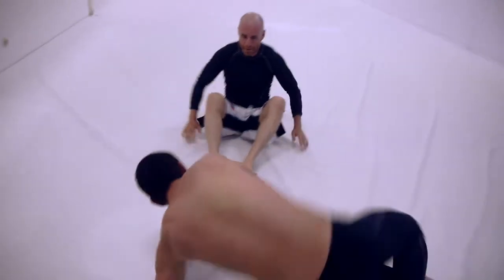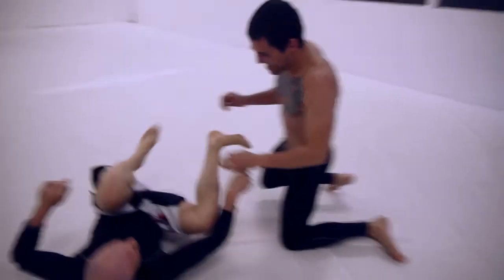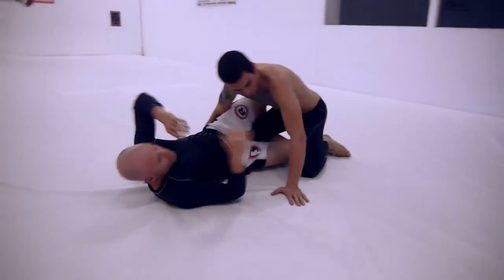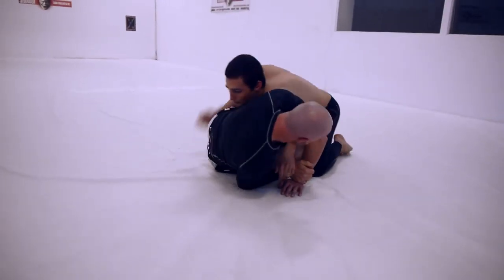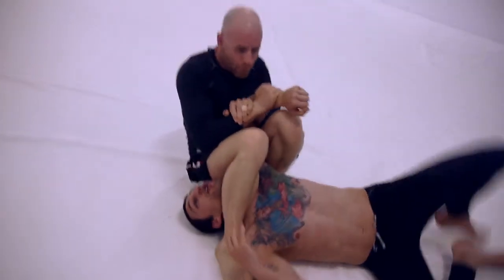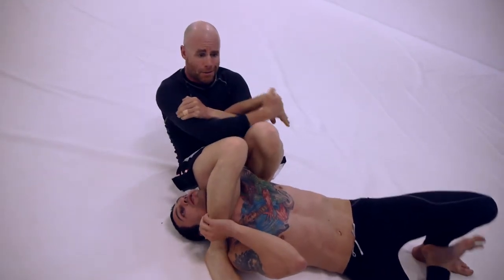One last time, in case the Mumba freaks out — we've got the Mumba on camera today. If you've never met him, stay away, he's dangerous, that's why we call him the Mumba. So: come to here, as he goes around I'm going the opposite way — armbar, wrist lock, Kimura. Till the next one.